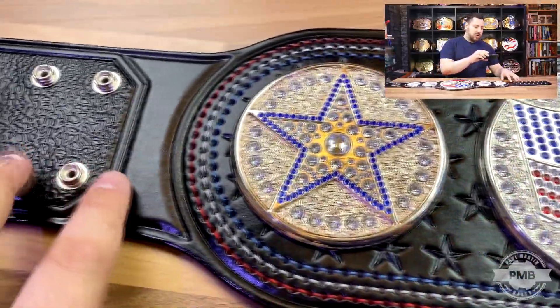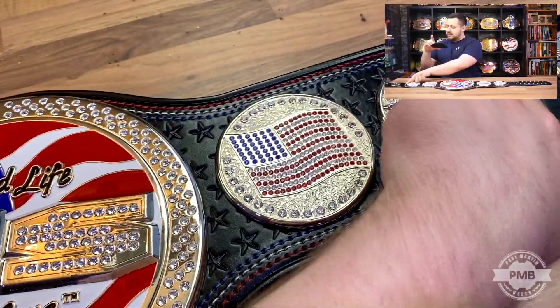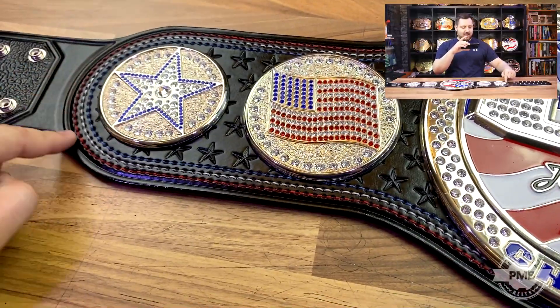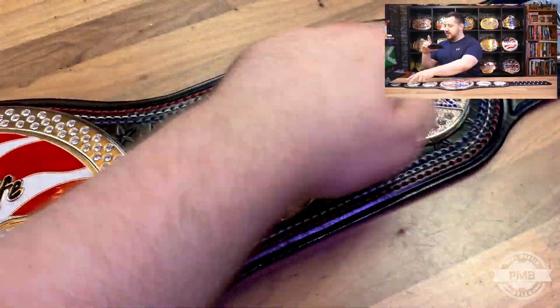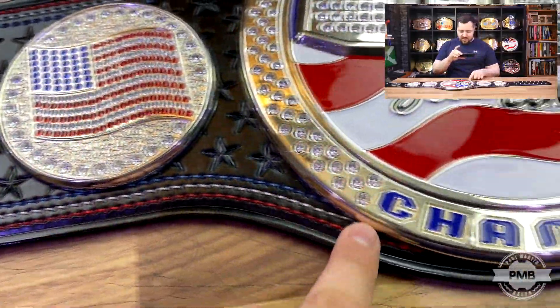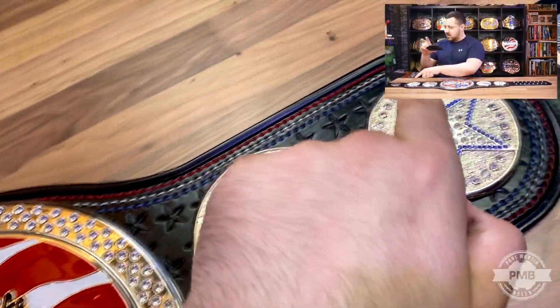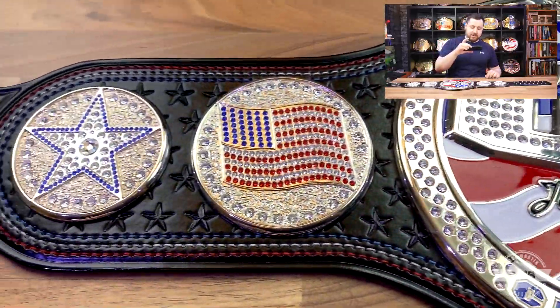As we move along the strap, the center part of the belt is kind of circled off around the secondary side plate, so it creates a nice enclosed area where all the stitching circles around them. This is all hand-stitched around the border, going under the center plate top and bottom, and then continues around the other side of the belt, circling the five main plates.